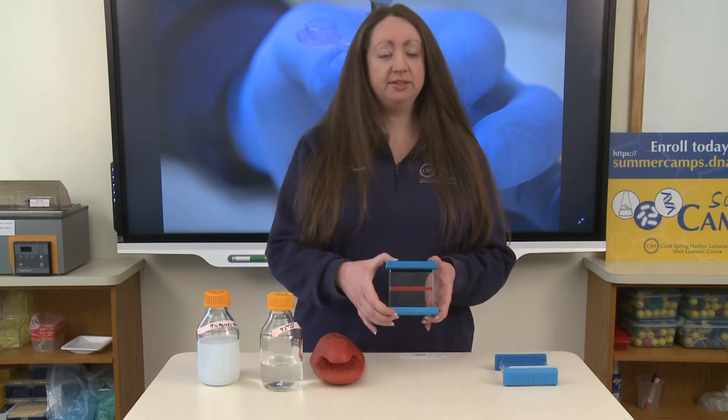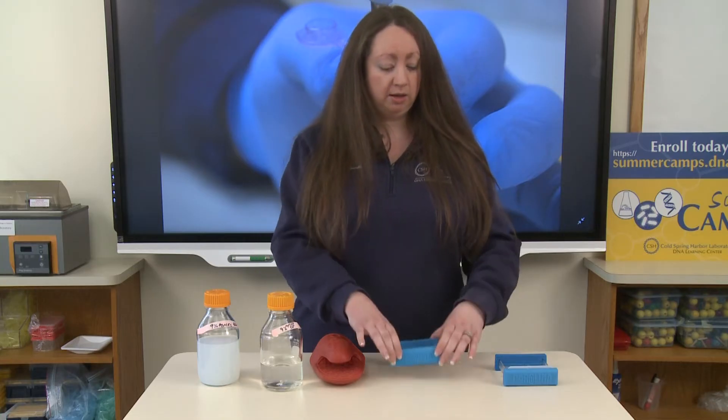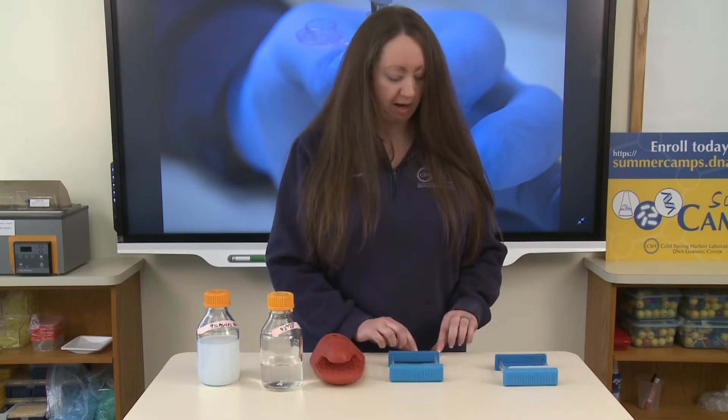The reason that these casting trays do not come fully enclosed all the time is because we need to be able to run an electric current through this agarose gel to migrate and mobilize our DNA through that gel. Plastic on all four sides of the casting tray would prevent the electricity from running through our gel.